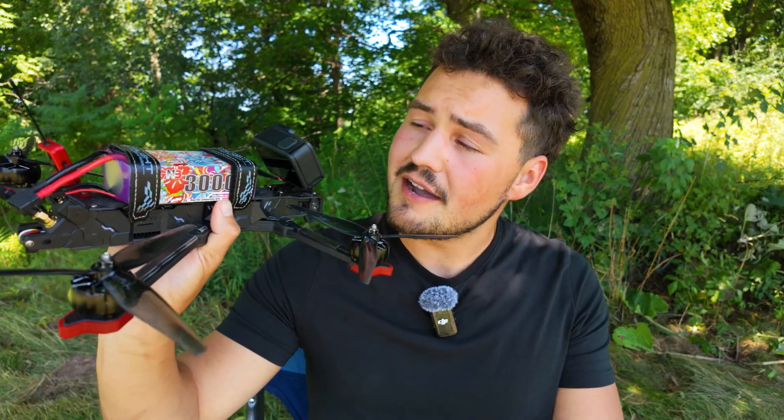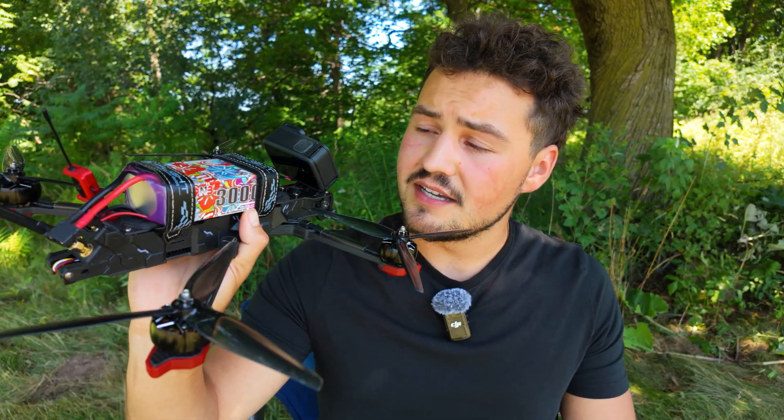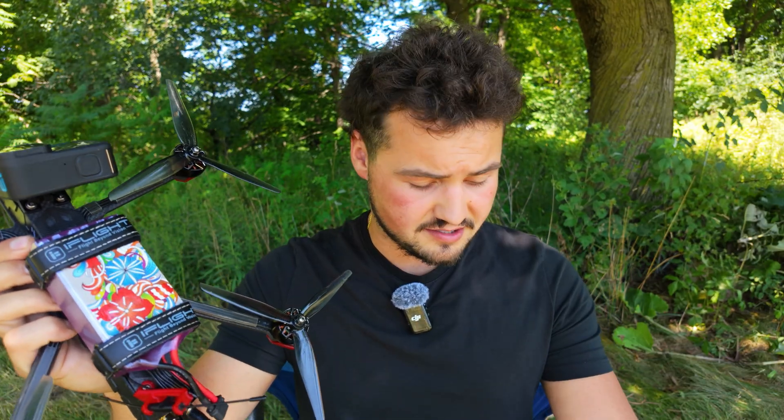These are the 3,000 milliamp per hour lithium-ion batteries from GN3. We tried them on the Vapor D5 and they worked pretty good, so now I'm excited to see what we got on this drone here.